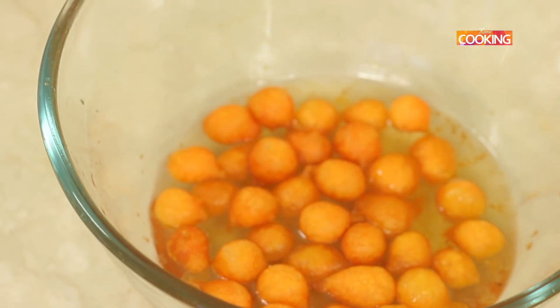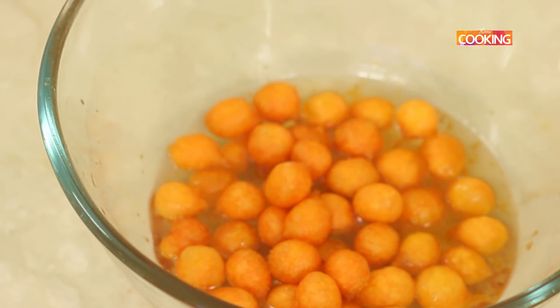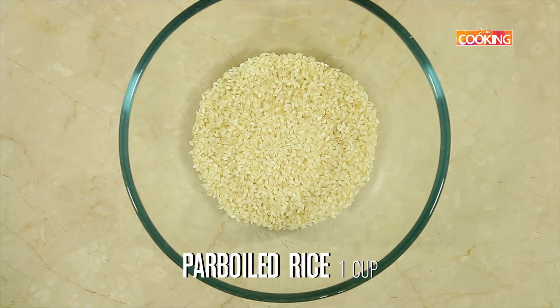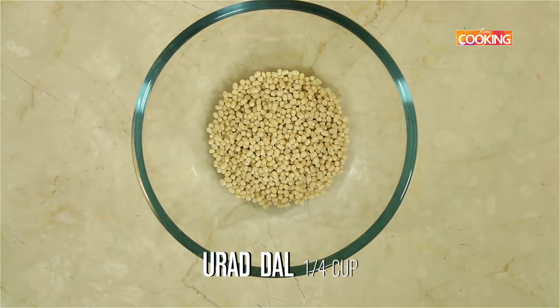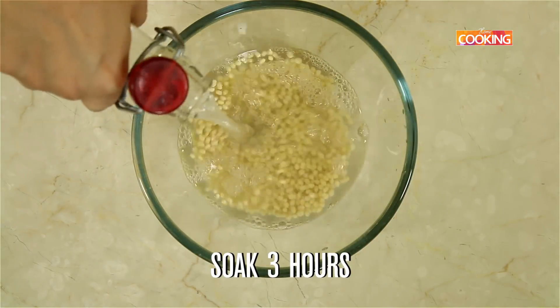For the Ten Mittai, first we have to soak the rice and the dal separately. For this I am using 1 cup of Idli rice, that is parboiled rice. Wash the rice a couple of times and then pour enough water to soak it for about 3 hours. Next add a quarter cup of Urud dal, wash it a few times, pour enough water and soak it for about 3 hours.